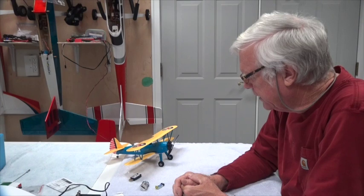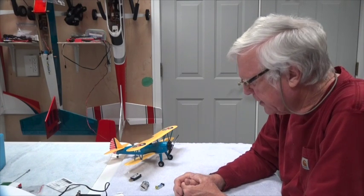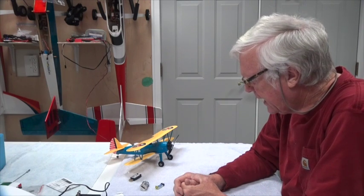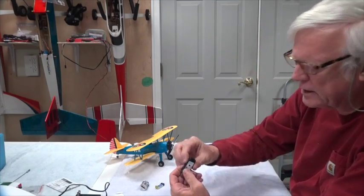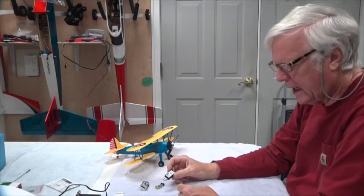Welcome back. In this video we're talking about the UMX PT-17 aircraft from Horizon Hobby and how to charge the battery. It comes with this USB battery charger — they work very well.